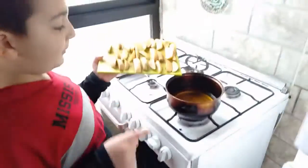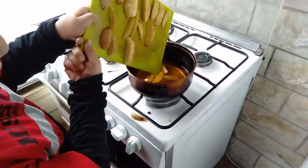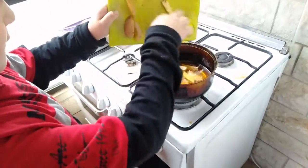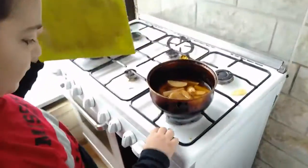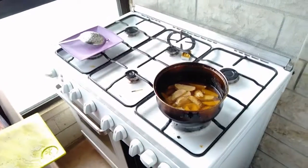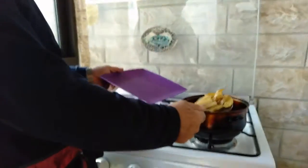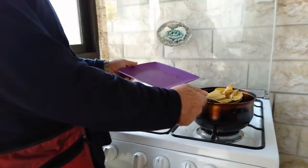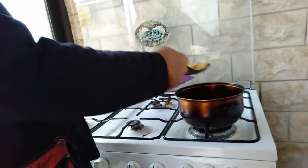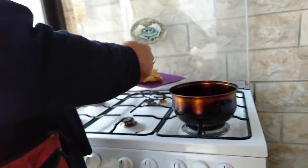Now we'll put them here and wait 15 minutes. Let's put them here. The final step is — make sure an adult does it, because you may burn your hands. Alright, we'll wait 15 minutes.